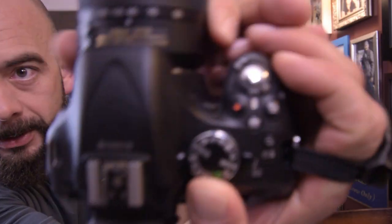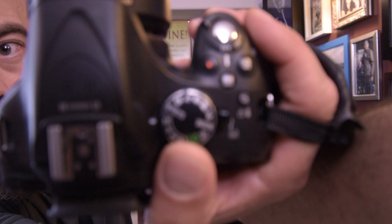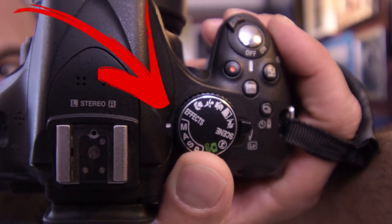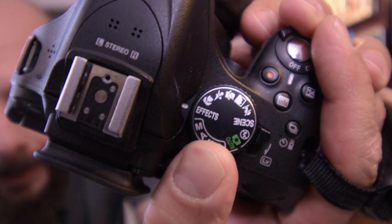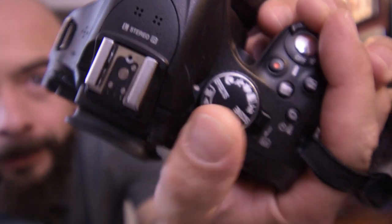So today I'm going to show you how to use manual mode on your Nikon DSLR so that you can record the best possible video to use in your edits. The first thing you want to do on the top of your DSLR is switch this over to M — you want to put that at M. So that is manual mode.